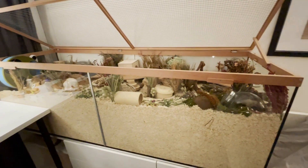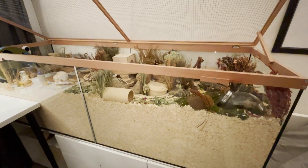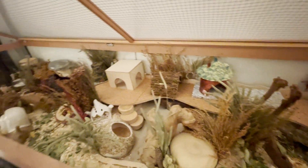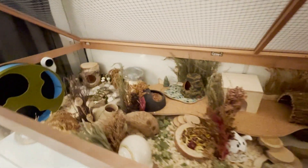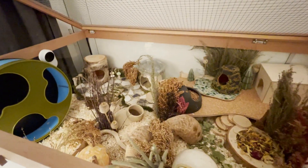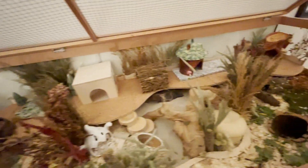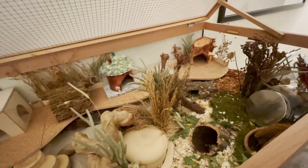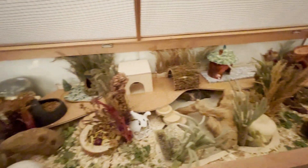So now I have everything prepared for her. I hope you liked this video. I'll try to film her reaction when she's moving into the enclosure. I don't know if she'll be up to that because we do have quite a long train ride to get home, so she might be stressed. But I'll try to get at least a couple of pictures, which I will be posting on my Instagram. Yeah, thanks for watching. See you next time. Bye.